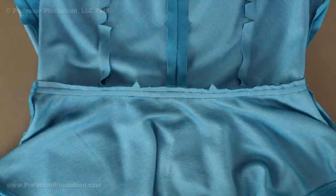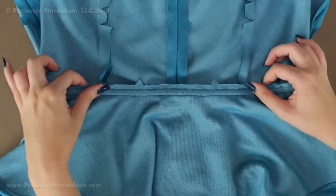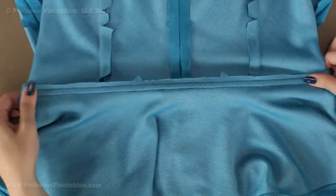Hello and welcome to Professor Pincushion. In this tutorial I am going to show you how you can use your seam allowance in order to create a casing for elastic. I already have my elastic in this one and now I have a stretchy waistline. Let's go ahead and get started.